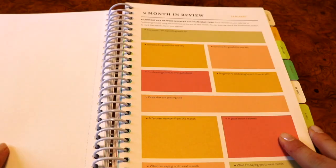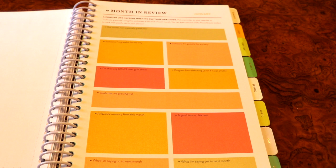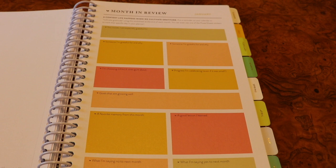Then we've got another blank page for a wild card. You will do a month in review here — it's basically a page to help cultivate gratitude and take stock of your month. There are different boxes with different prompts: writing down someone you're grateful for and why, what you're choosing grace over guilt about, progress you're celebrating, goals that are going well, a favorite memory, and a good lesson you learned. You'll find this month in review at the end of every month.